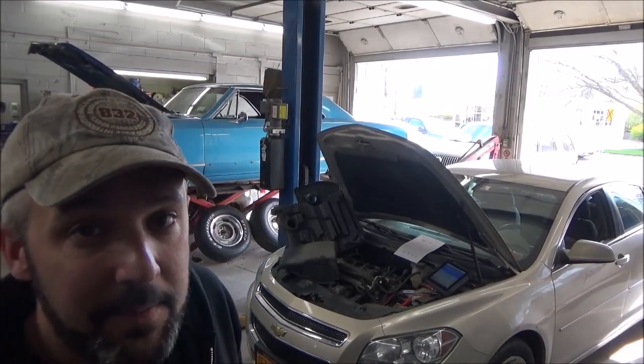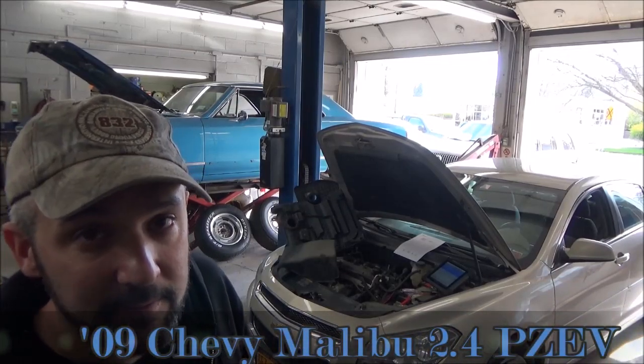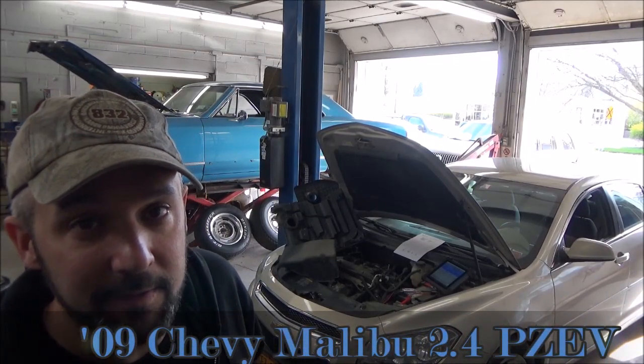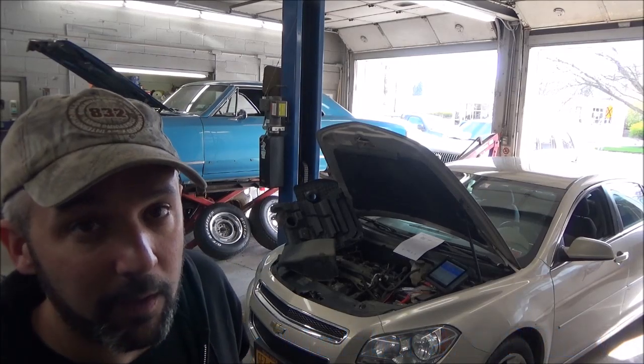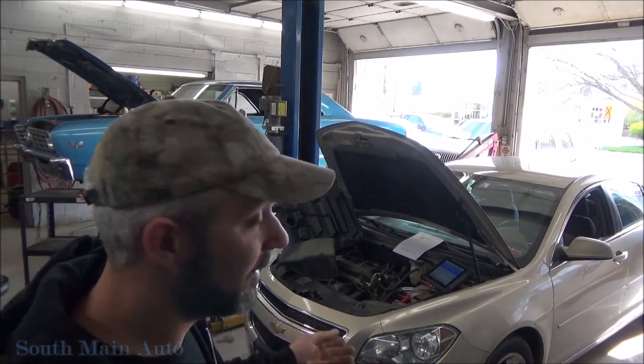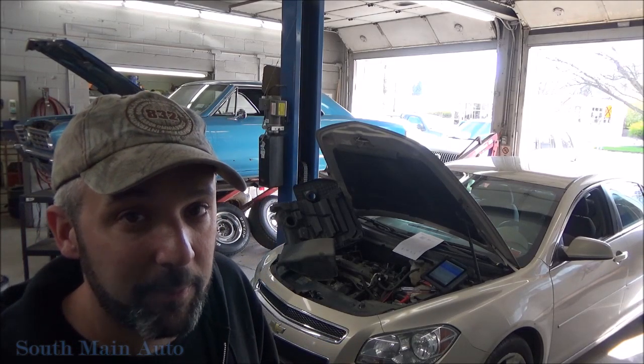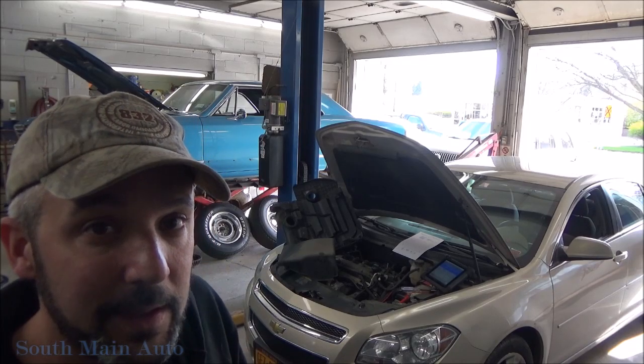Hey guys, we've got this '09 Malibu here — pretty busy day at the shop this morning. This is the VIN B, that's the PZEV engine, the 2.4. I just want to bring you along on a quick diagnosis. I've already checked this out. We're super busy today so I wasn't going to do a video on it, but this is a pretty common problem, so I think this will probably help somebody out.